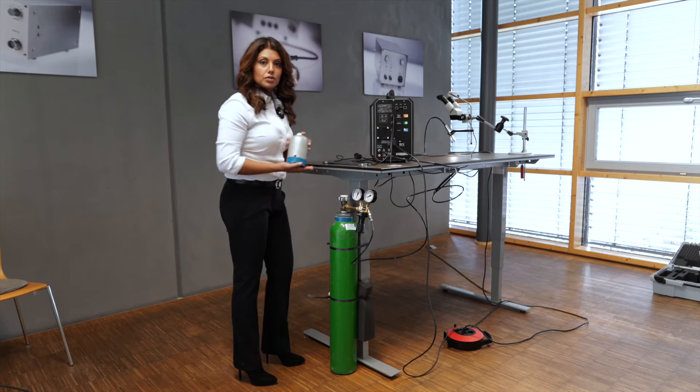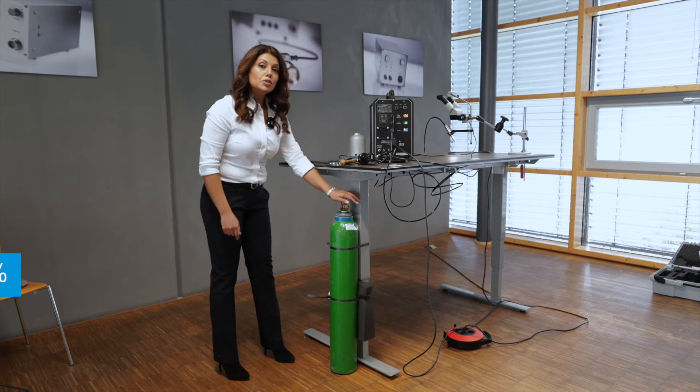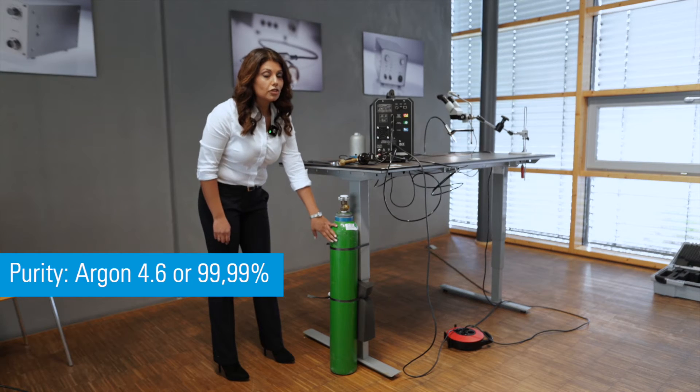And don't forget the protective cap for the transport. Take a new argon gas bottle and be sure that its purity is 99.99%, and secure it from falling down.